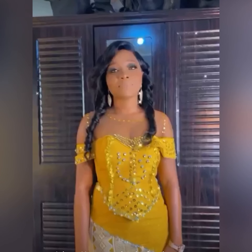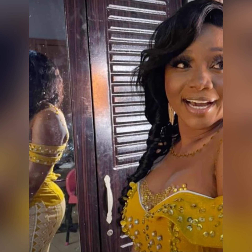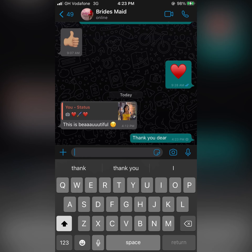This is the bride in the gown — this is the final look. These are some videos she sent me, taken on her phone, to thank me for how I made her beautiful. Thank you Gifty for trusting me with your piece — this is how she looked at the end of the day. I can't wait to get professional pictures to post on my Instagram and TikTok. These are some of the compliments I received from the bride herself and some friends.